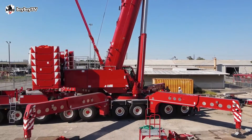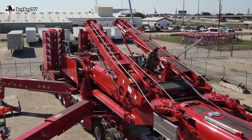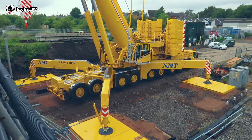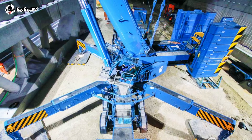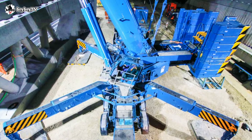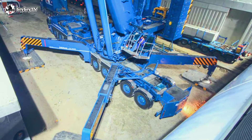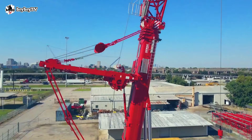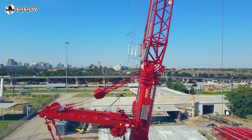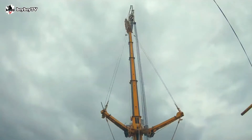The DMAG AC700 is equipped with a 160-ton maximum counterweight, and the crane's weight is supported by a standard star-type 12.2-meter by 12.4-meter outrigger base — a particular advantage for lifts requiring an asymmetric outrigger setup. The DMAG AC700-9 is a true workhorse that handles even the heaviest loads.